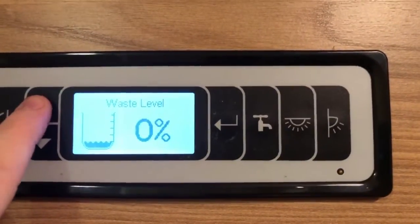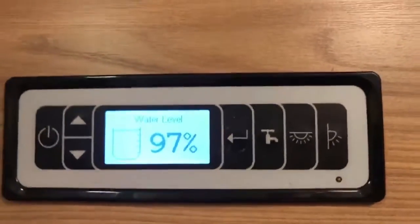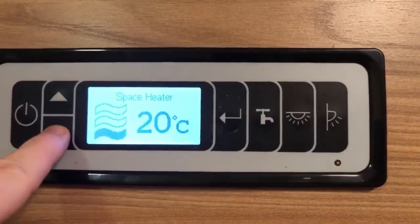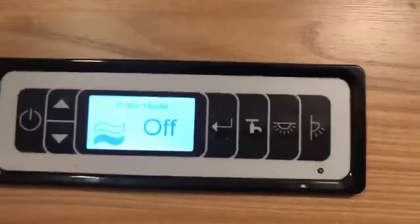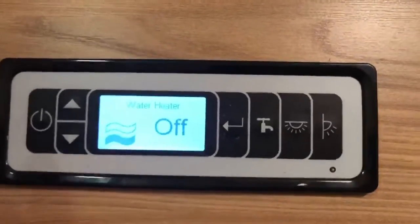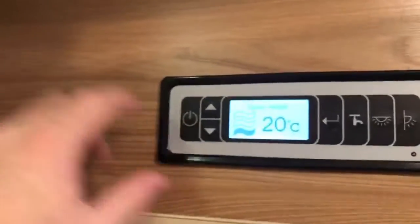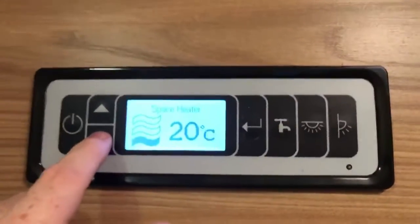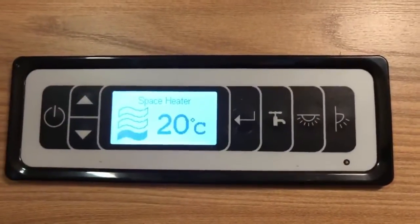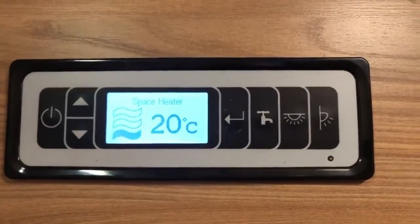We then see the waste tank level, the freshwater tank level, and then in this particular vehicle's instance, we are running the heating and hot water through this panel as well, so there's not a separate control panel for those things. If you don't have that, these two options, that's absolutely fine — you may have a separate standalone controller for your heating and hot water system. The next stage of the video is going to be me explaining these two sections, but otherwise that is pretty much it for the control panel.